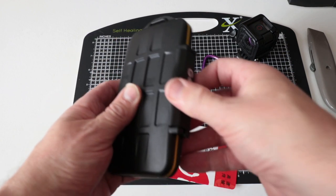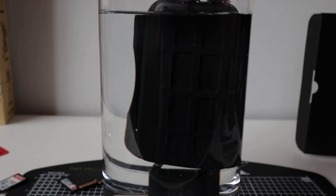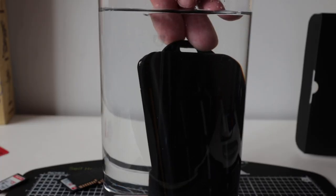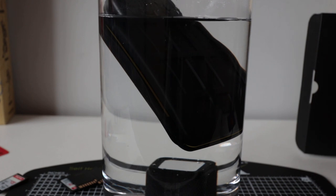I think we ought to give it a quick water test to see how it holds up. We'll dunk it in some water. The actual case is roughly five and a half inches, and it floats — look at that! But wait, why is that air bubbling out of there? That is not a good sign.